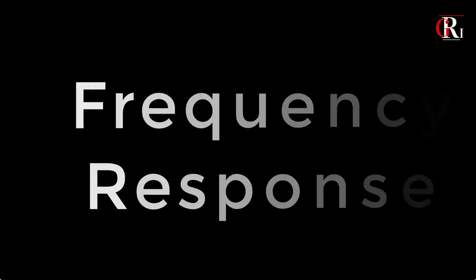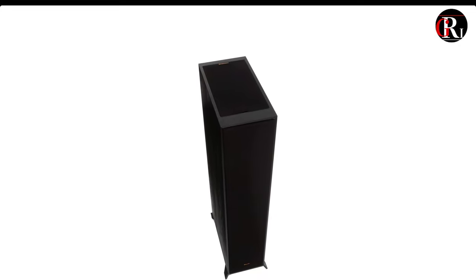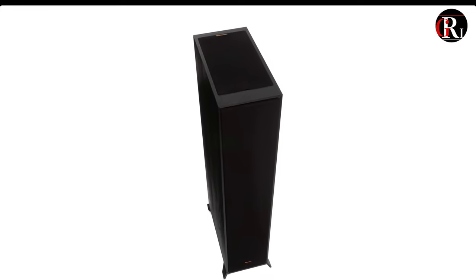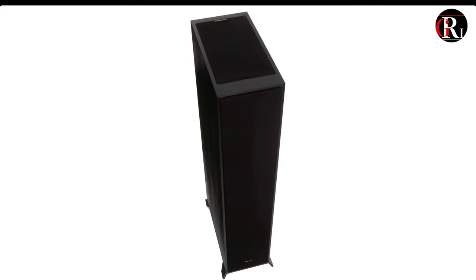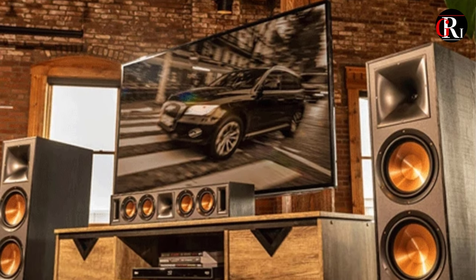Frequency response. Our team tested the floor-standing speaker with movies and music of different genres. They concluded that the frequency response between 38Hz to 21kHz on the Klipsch R625FA very eloquently relayed all the notes on the sound spectrum with impeccable precision.